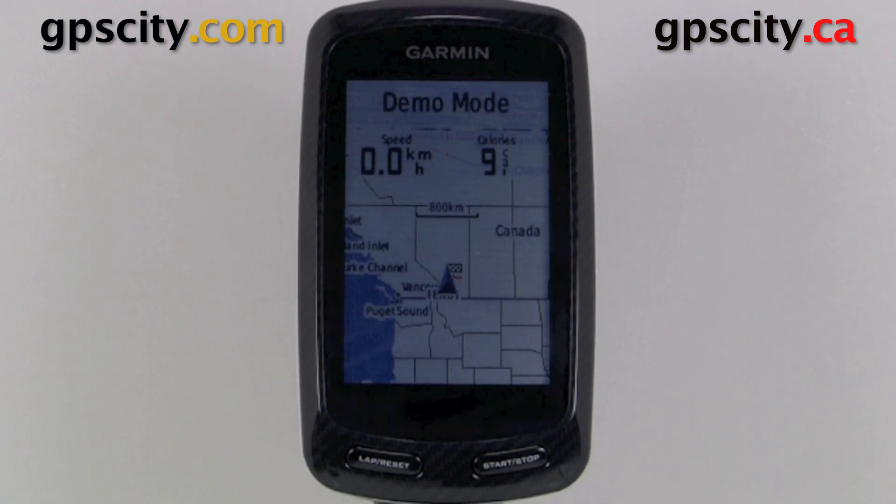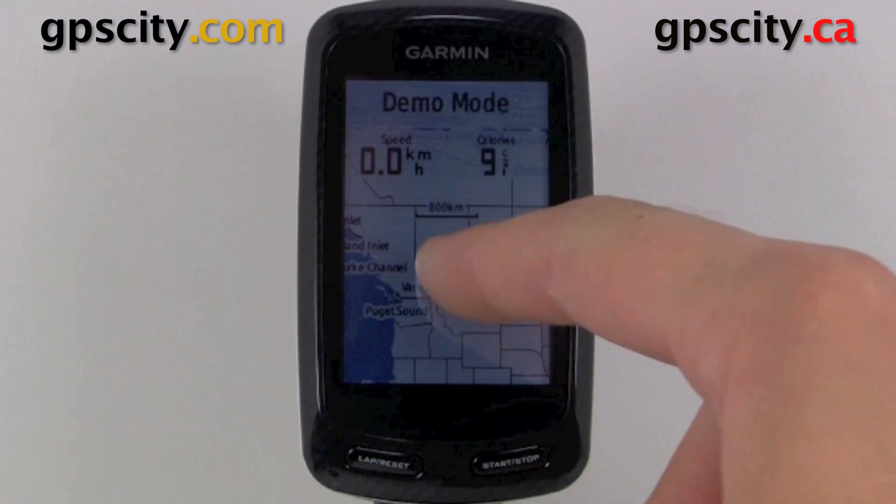Hello, Jesse here with GPS City. I'm going to show you the system setup of your Garmin Edge 800. This is where you find your language and auto power down and a few other things.